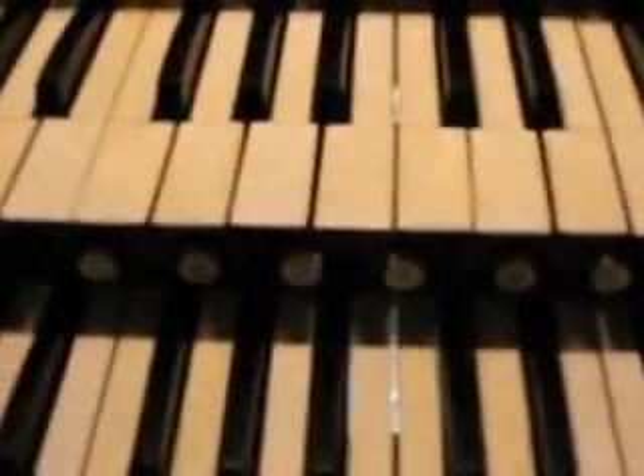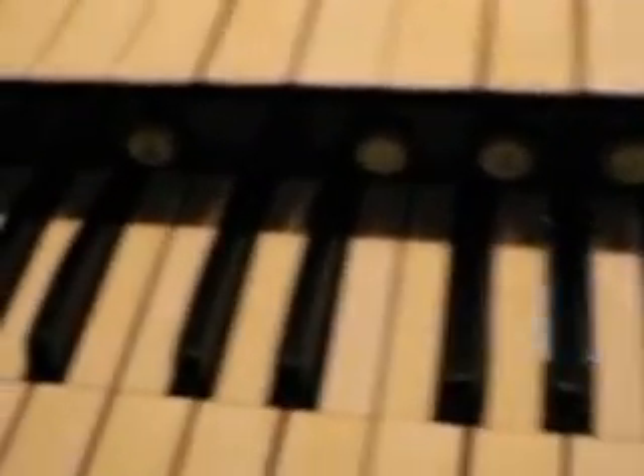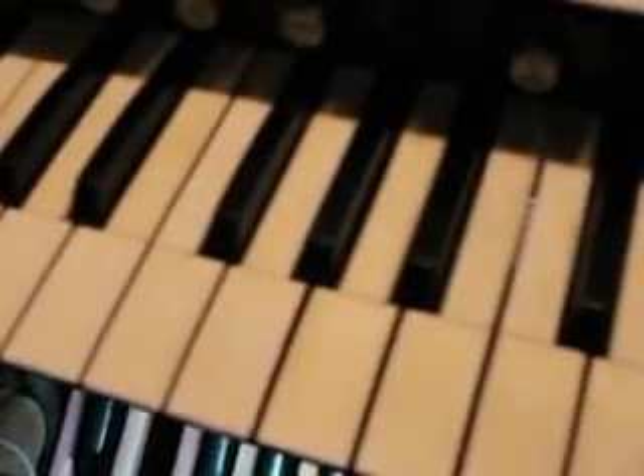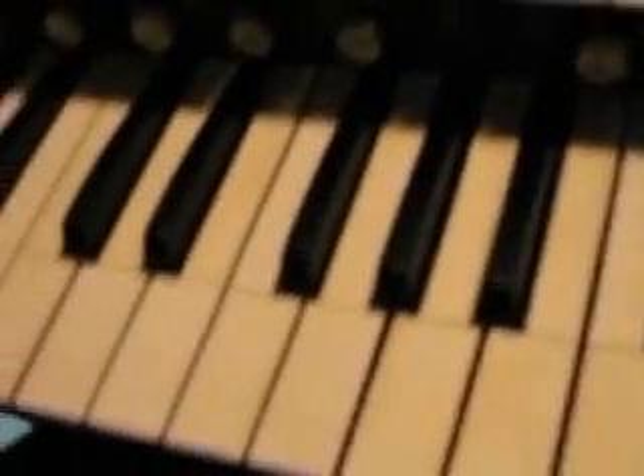That's just me playing with my feet, no hands. Some of the very most challenging pieces of organ music have virtuosic pedal parts in them.